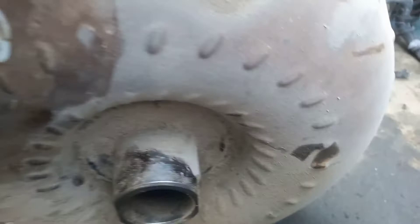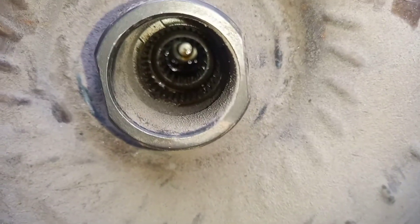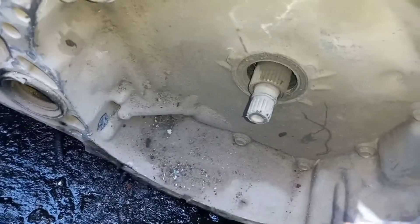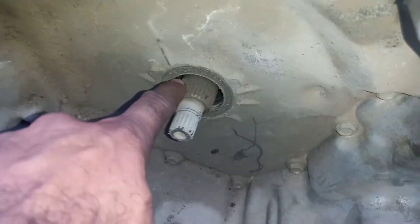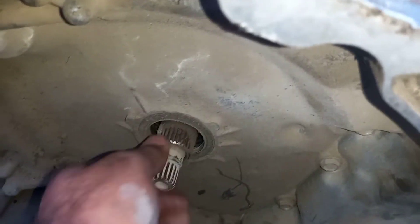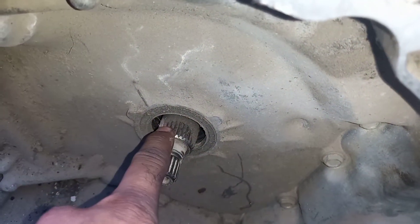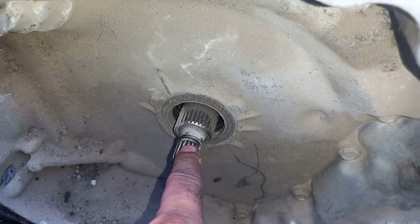One side of the torque converter is fixed to the flywheel and the other side faces the transmission. The turbine and stator fixing splines go into the transmission side. In the bell housing you can see two shafts: one inner shaft and one outer shaft. The inner shaft goes to the torque converter turbine; the outer shaft is connected to the stator. The outer shaft does not rotate — it is a stationary shaft that only supports the stator.